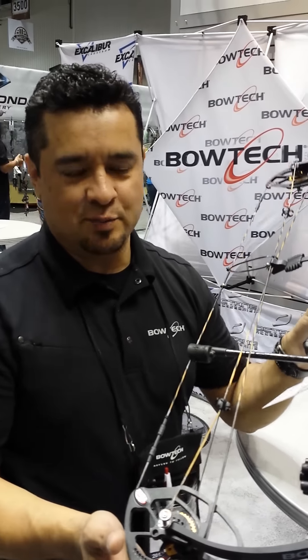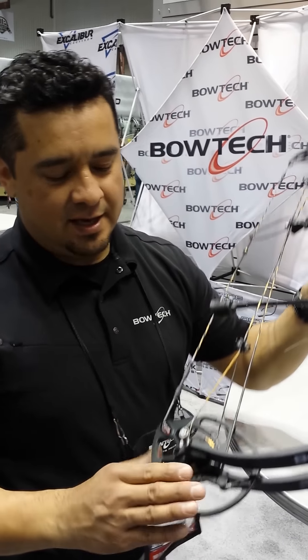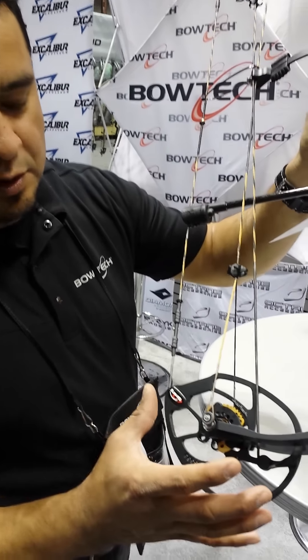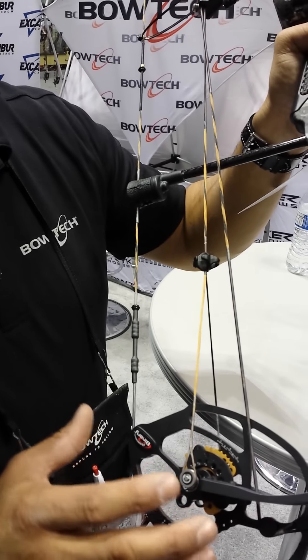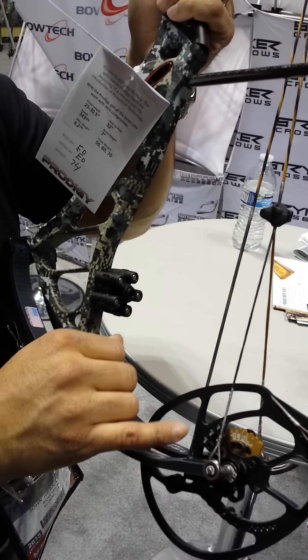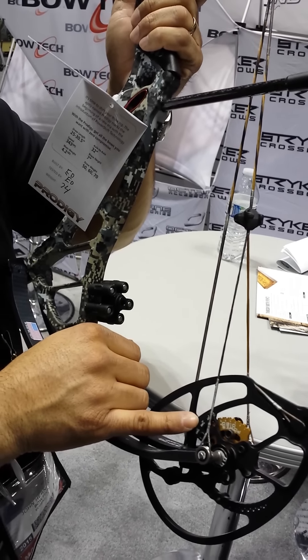Compared to anything we've had is the Power Shift technology, and particularly on this bow having the Power Disc. You still do what you do in any other bow — grab your draw length that you want — and then after that you can now have the choice to shoot this bow in three different settings: the first being a performance setting, the second being classic, and the third being a comfort setting.